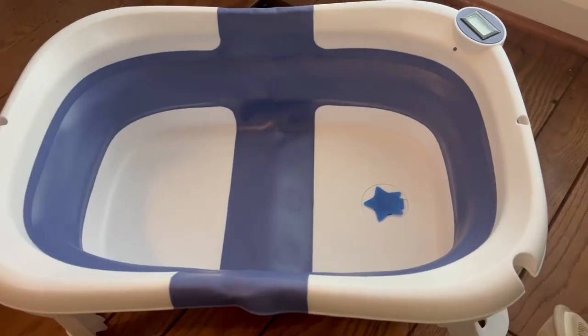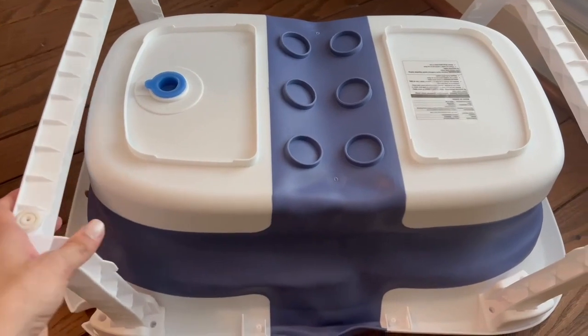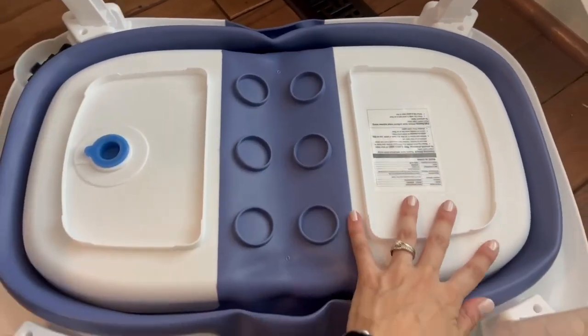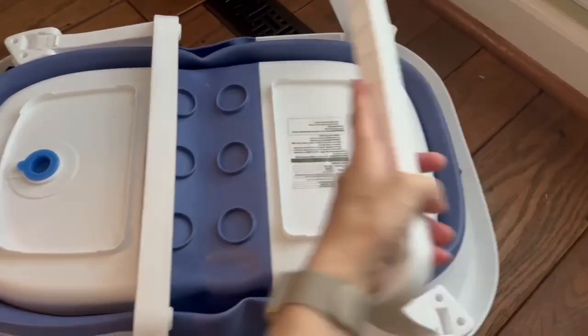You get the tub stopper feature here, and it does come with an extra one, which is nice. You also have a thermometer on the side that you can check the baby's water temperature.